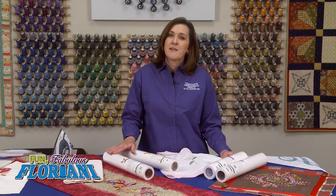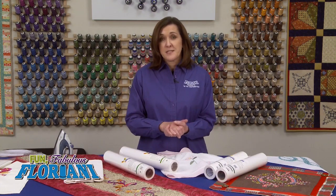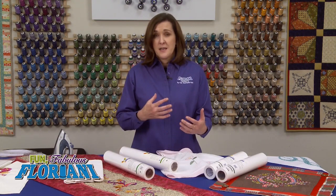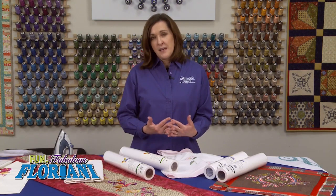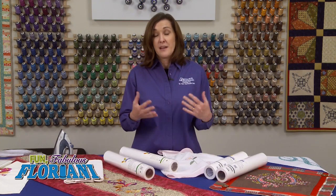We have many stabilizers in the Floriani line. As I told you before in the introduction, we're going to be today breaking apart this great family of stabilizers into different sub-families. We're going to begin with tearaways because tearaway products seem to be our go-to product. We're going to cover a lot of garments, but something most important, we're also going to be talking about different embroidery types.